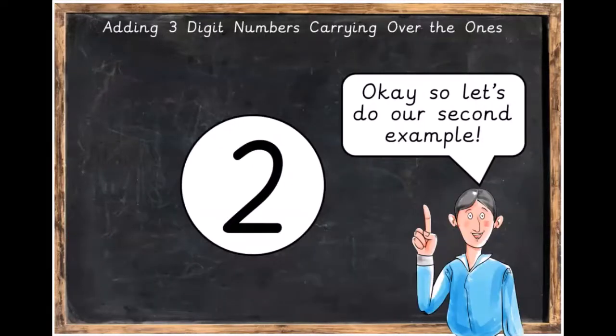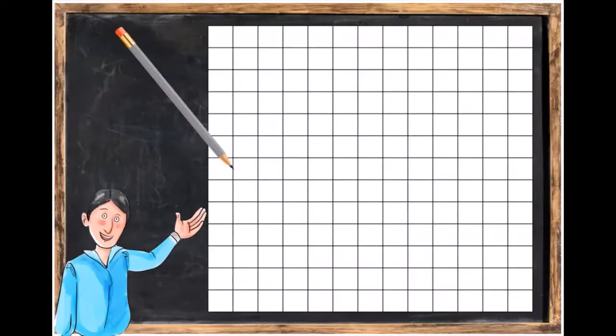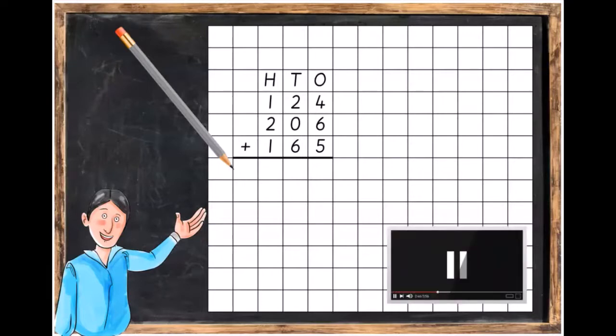Let's do our second example. We've got to write in our hundreds, tens and ones columns, and we're going to write in 124 plus 206 plus 165. Make sure to put in your line under the sum and your addition signs. Press pause and when you've got that done you can unpause the video.